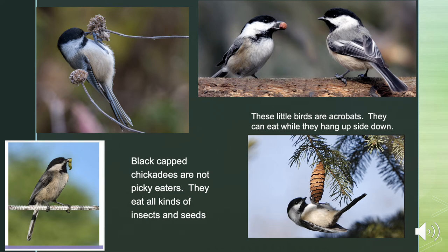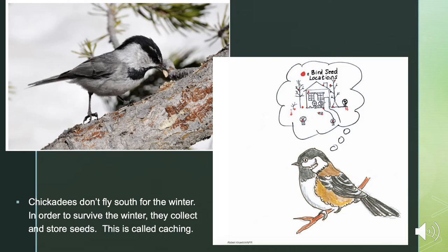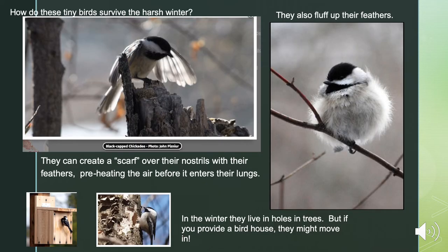Chickadees don't fly south for the winter. In order to survive, they collect and store seeds — this is called caching. One of the coolest things about chickadees is how well they remember where they stored their seeds. The part of their brain used for memory actually grows, and the growth peaks in October, just in time to cache or store their seeds for the winter. They can remember where they stored their seeds for up to eight months — that's plenty of time to get through the winter.